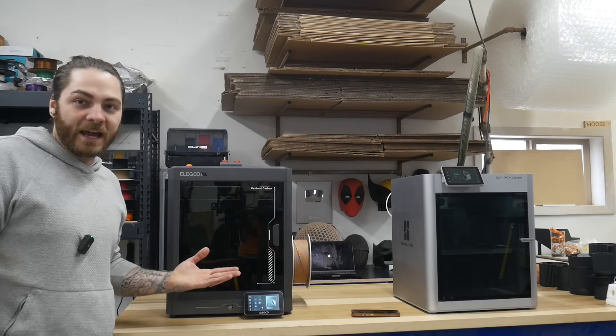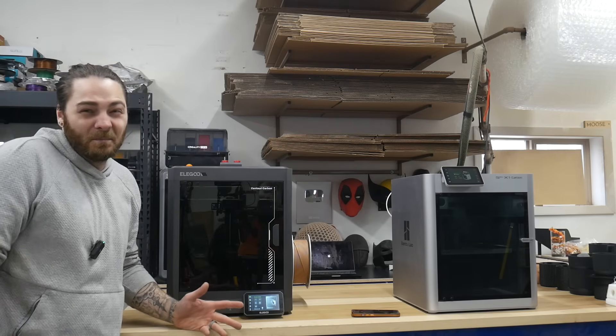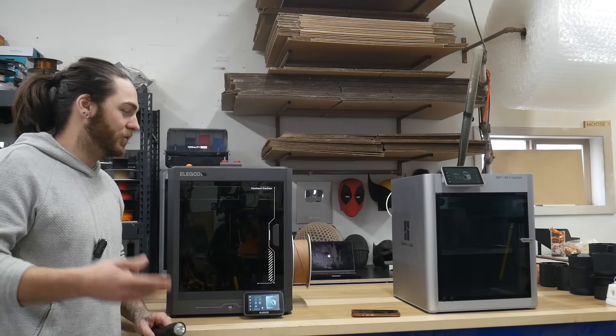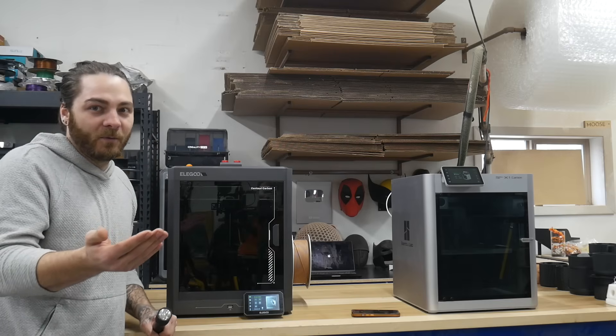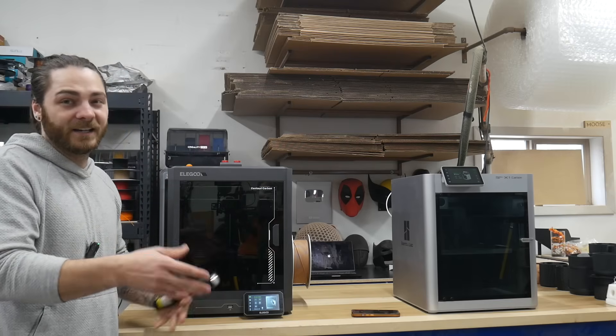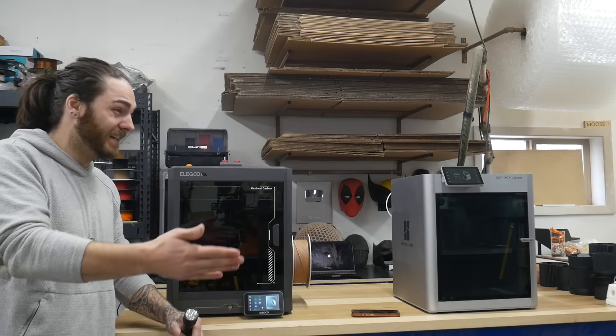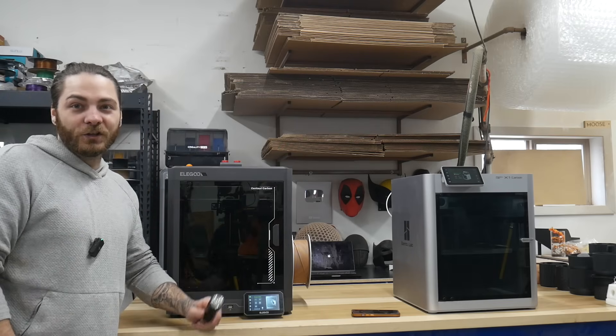Both these printers do have a camera. I would say they're comparable in quality. I don't need super high definition cameras anyway — I'm pretty much just opening up the app, making sure my print is fine, and that's it. I'm not really recording or doing anything crazy with them. As long as I can see it relatively clear, good enough.